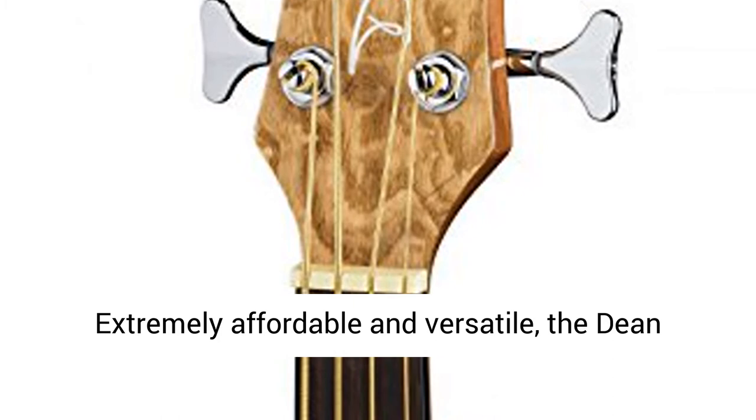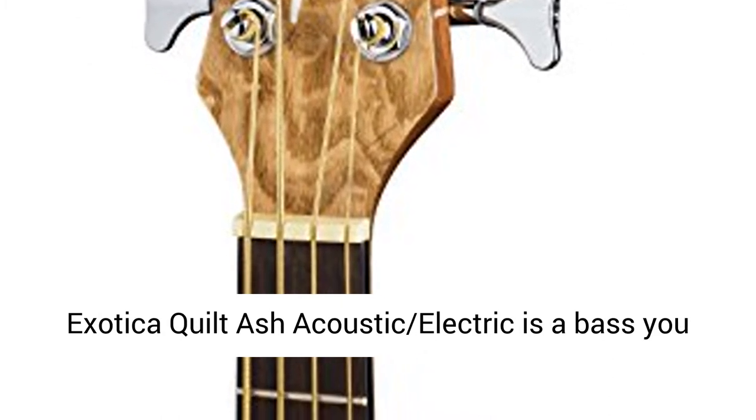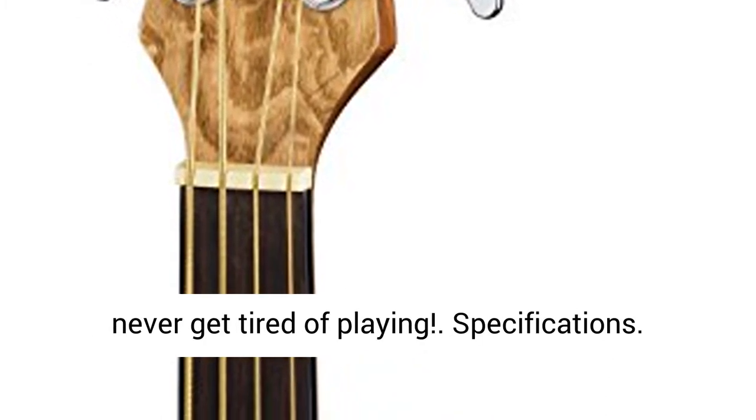Extremely affordable and versatile, the Deemica Exotica Quilt Ash Acoustic Electric is a bass you never get tired of playing.